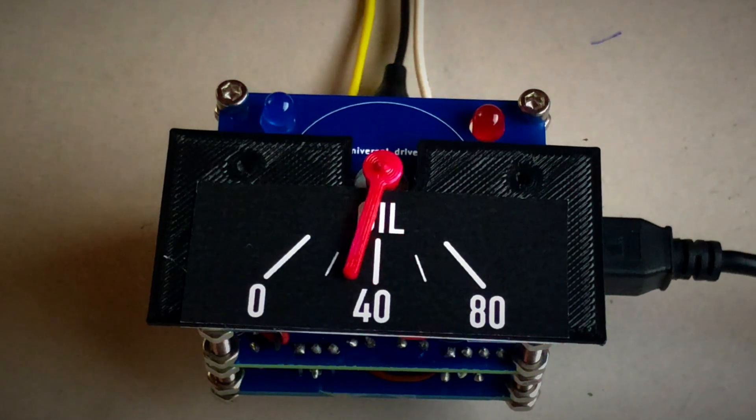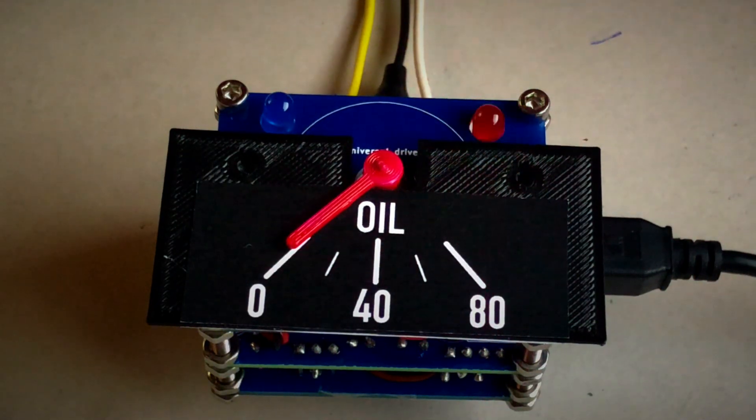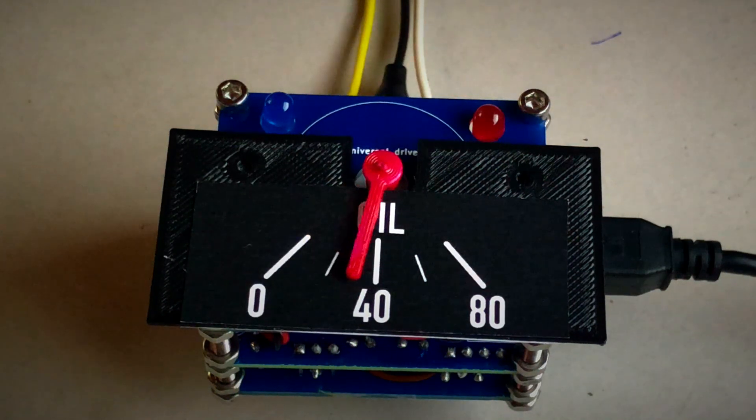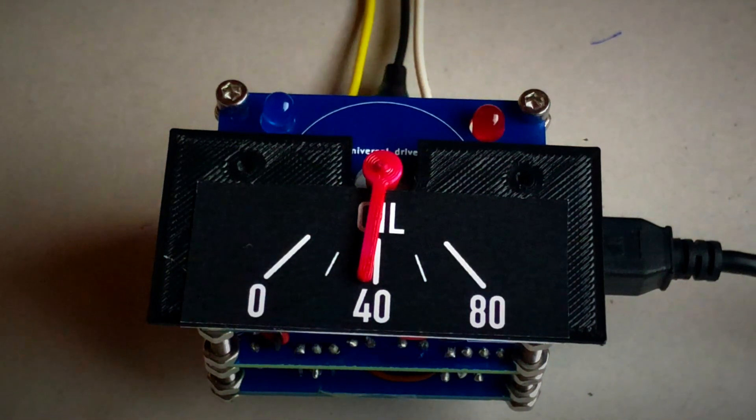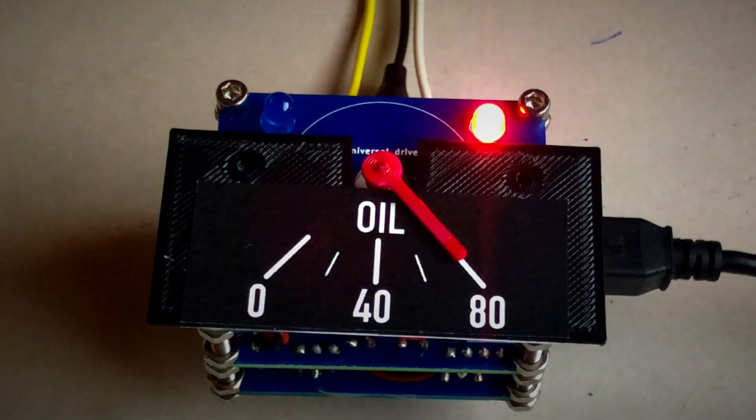Depending on model and operating state, normal oil pressure is between 25 and 65 psi, corresponding to 1.7 and 4.5 bar. Below 5 psi, the red LED lights up permanently; below 2 psi, it flashes quickly. In oil pressure mode, a broken sensor is also indicated — since the processor input is floating in that case, the pointer might start moving randomly.